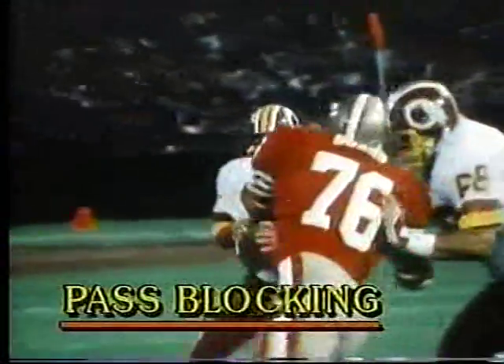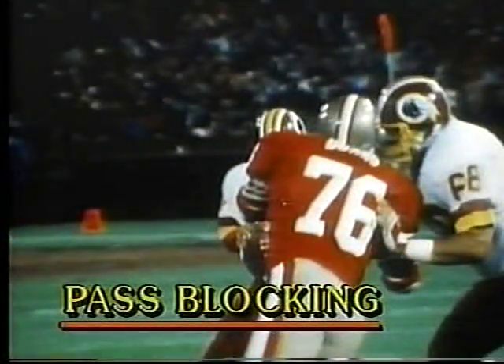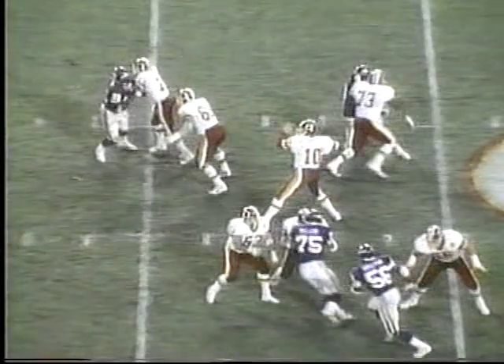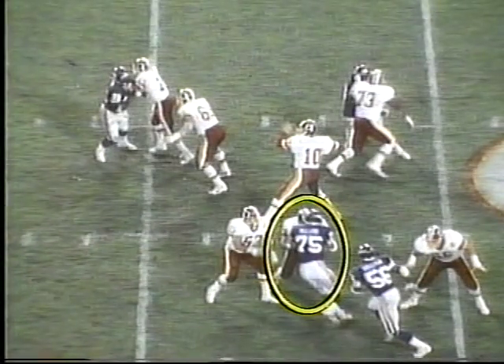The second type of blocking we're going to cover today is blocking for the pass, which is totally opposite from blocking for the run. You want to keep your body in front of a defensive player, and nowadays he can do a lot of different moves to try to get around you. His main goal is getting to the quarterback.